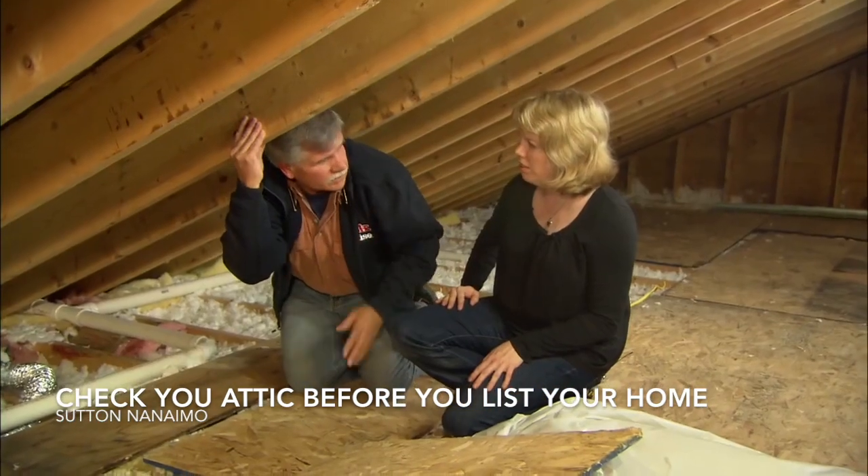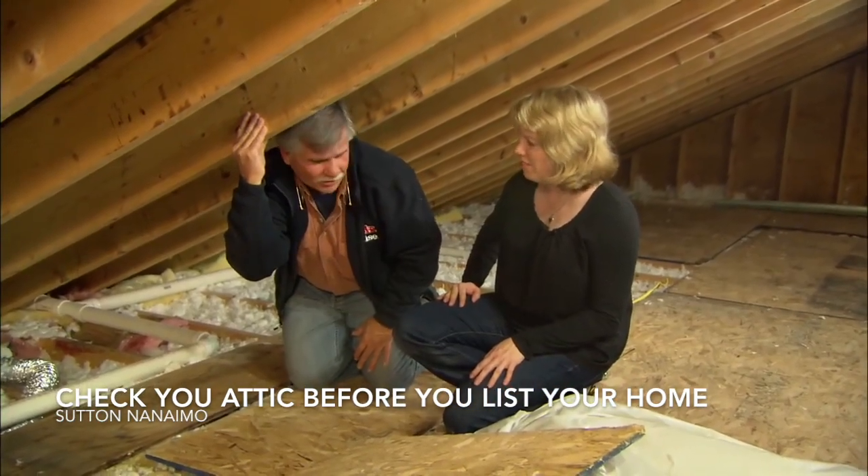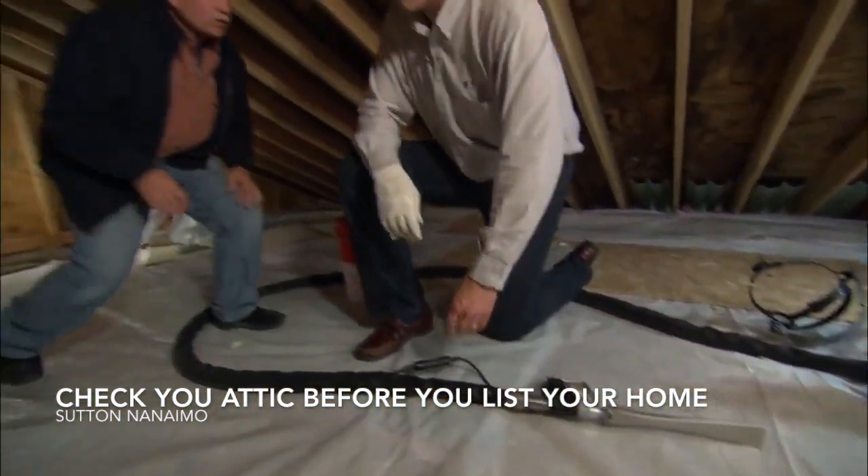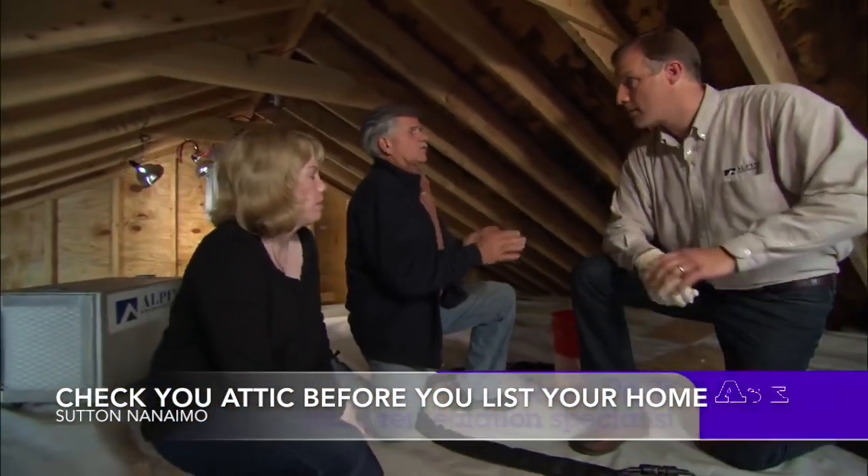Our job today is to get rid of the existing mold. To do that I brought in a special crew. So Ron, your team is going to be removing all of this mold on the underside of the roof — how are you going to do it?